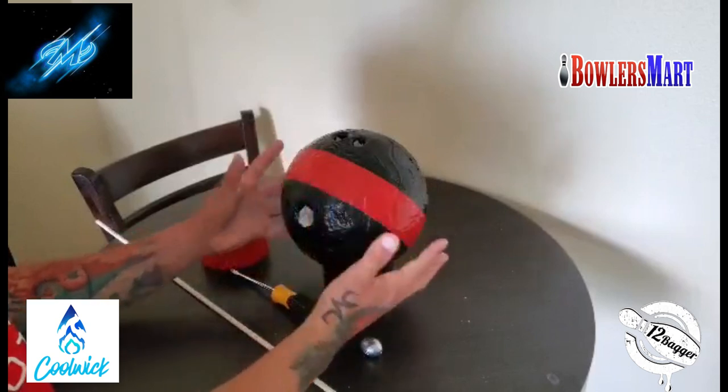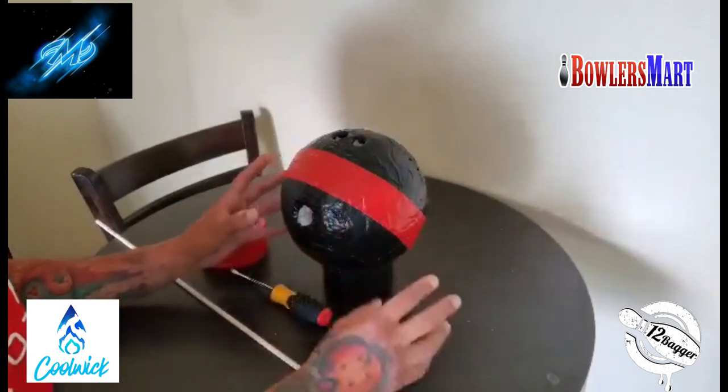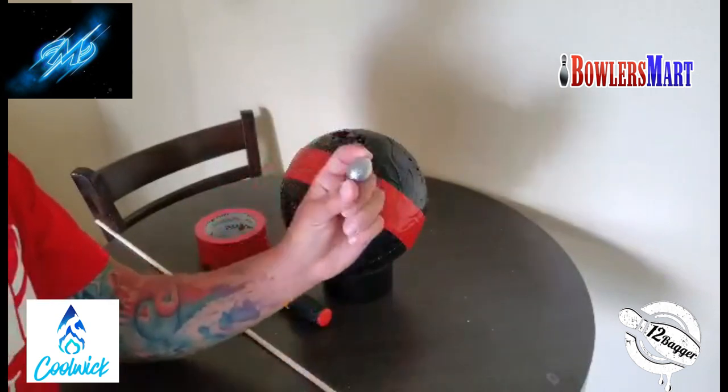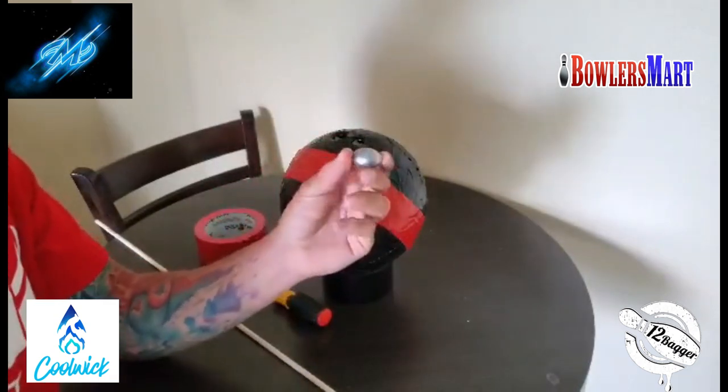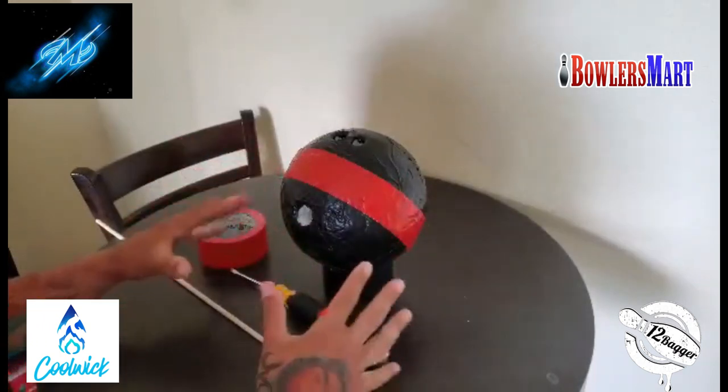Like I said, I saw J.R. Raymond do this so I kind of just went off of his idea. The only thing that I did differently was I took these three-ounce lead fishing sinkers and I placed them at four points on the bowling ball.